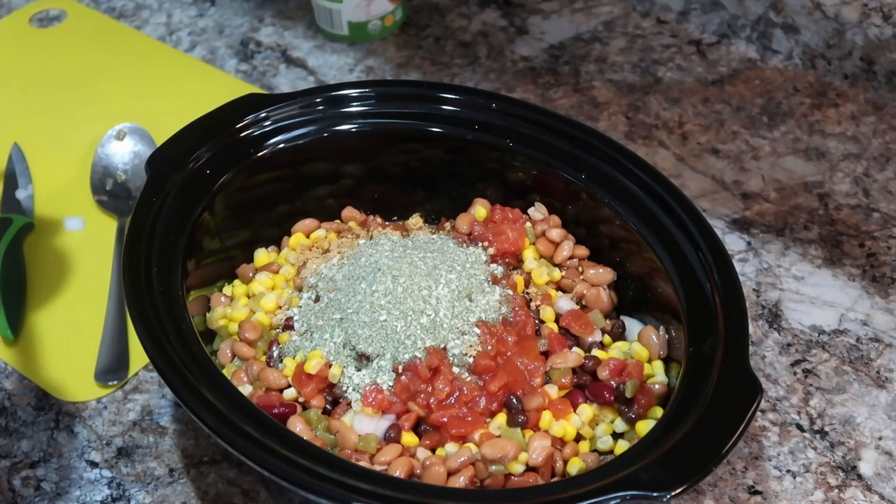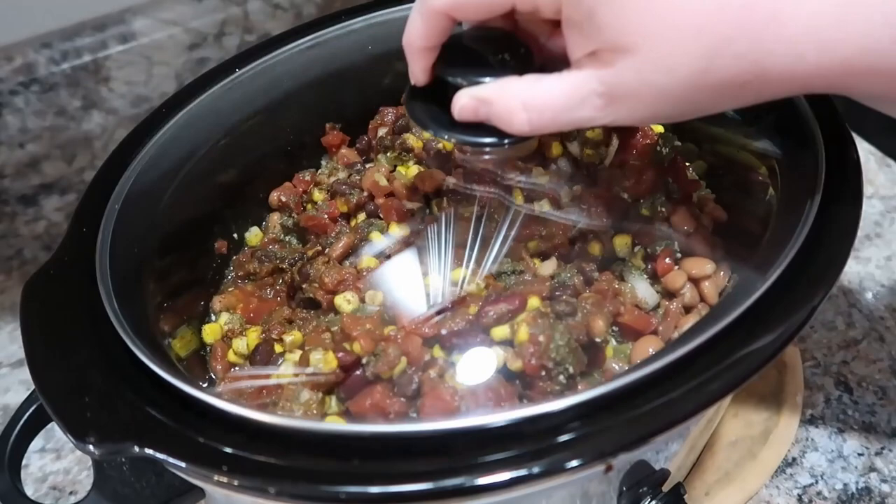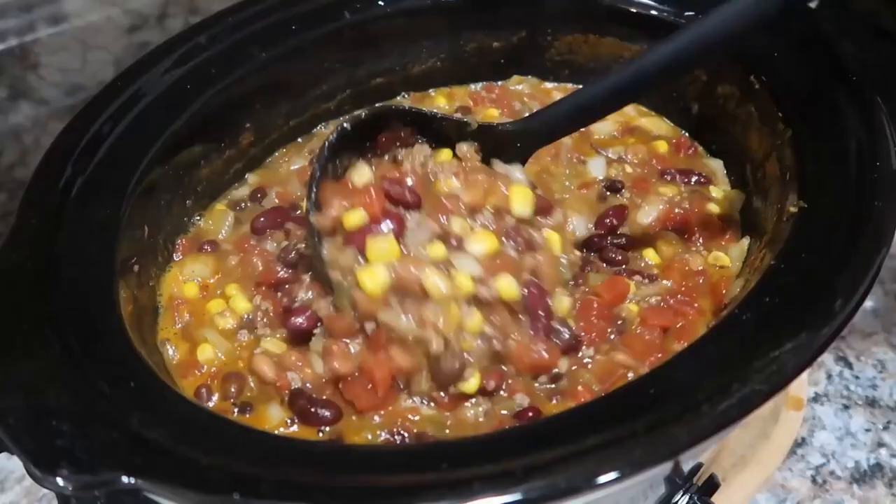This actually was perfect for us. If you like really soupy soup, then you might want to add a little liquid — I still wouldn't add much, because especially leftover, it does thicken up a little. But y'all, this was really, really good. We served it with some avocado, some tortilla strips, cheese, sour cream, jalapeños — all the good stuff. This was so yummy, so definitely recommend this one too.